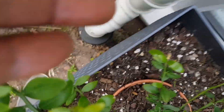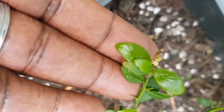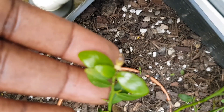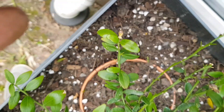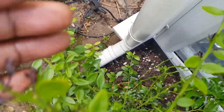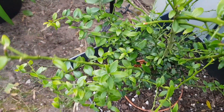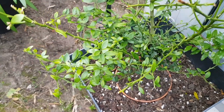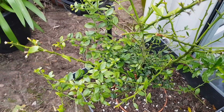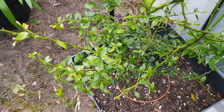It has only produced one fruit, as you can probably see there, but I'm not expecting that to hold on — it will probably fall off in no time at all. Overall, I'm very pleased with the progress of this plant. I don't think I'll have much fruit this year, but I will certainly have a lot of new growth. Now, I'll take you over to the second plant.